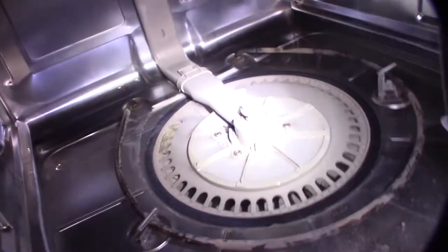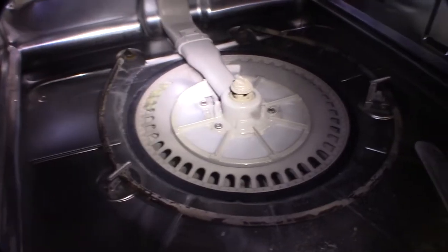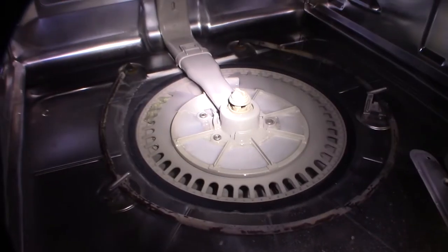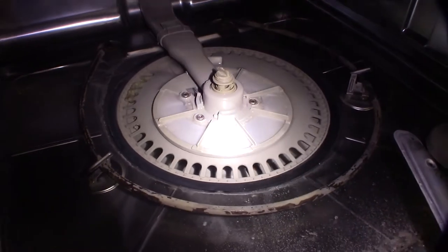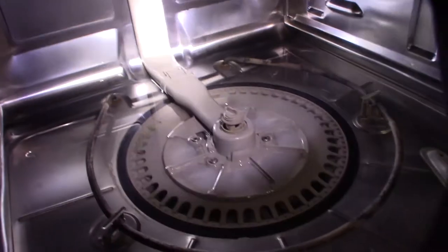A couple twists and that thing came off — that's clockwise, by the way. Usually it depends on which direction the thing flows, but they'll sometimes have it on reverse thread. It looks like there's a screen right there and something clogged up. I'm going to take that tube off.